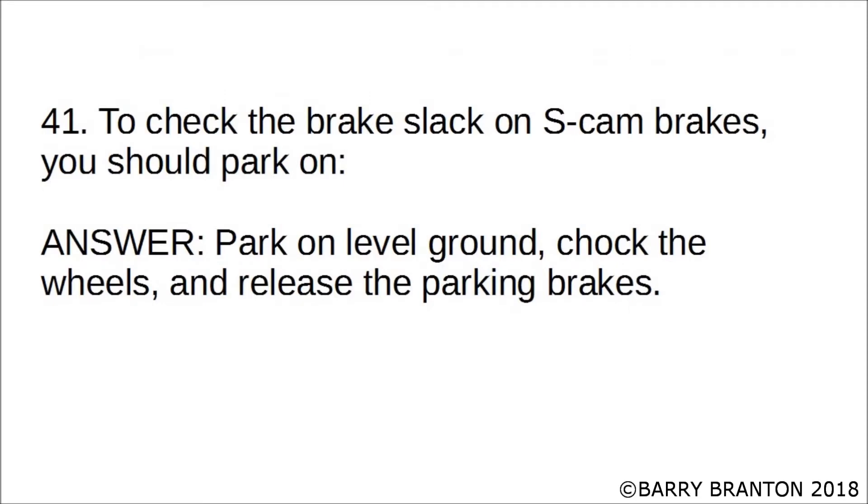To check the brake slack on S-cams, you should park on level ground, chalk the wheels, and release the parking brakes.